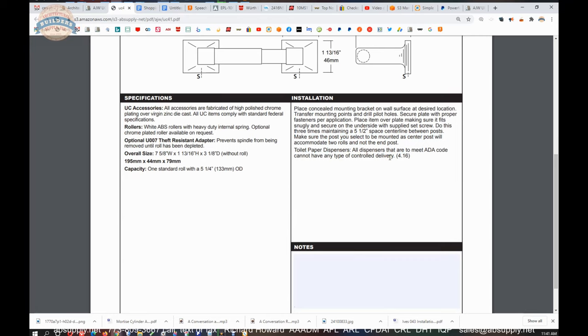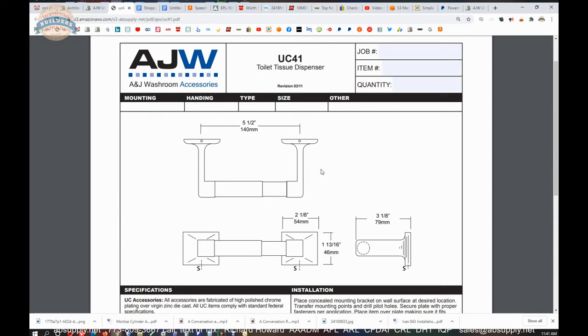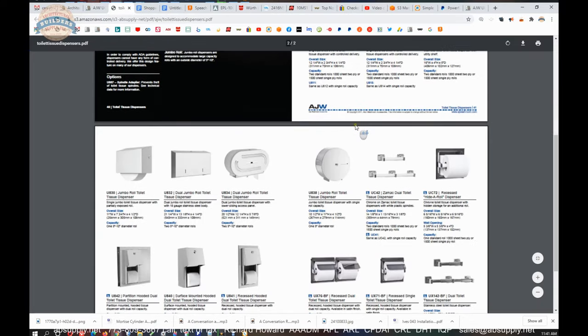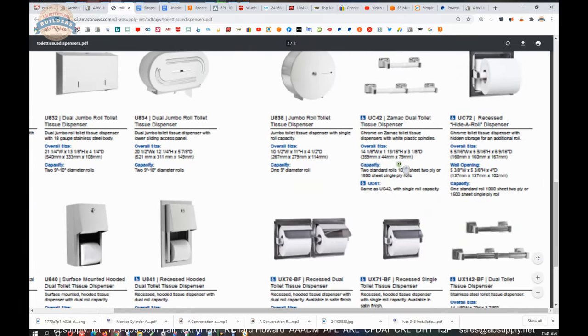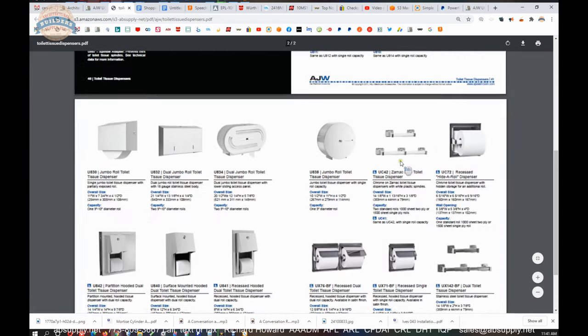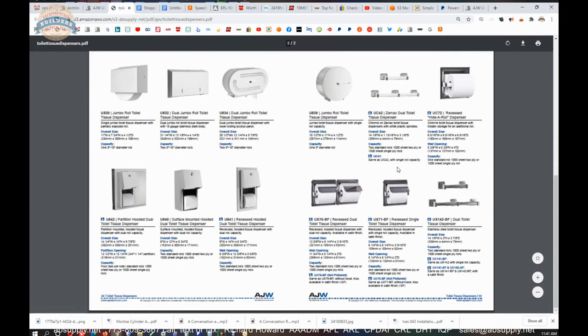Dispensers that are intended for ADA compliance are not to have a controlled delivery — meaning it will only rotate one time or less, dispensing paper in that reasonably frustrating type of application. There is also a link to the product brochure. This shows toilet tissue dispensers, and here is our UC41. The UC42 is the dual roll version. They can also do a brushed finish — the UX141BF for brushed finish, and the UX142 brushed finish in a dual roll version. So if you don't want polished chrome, they can do a brushed stainless version as well.